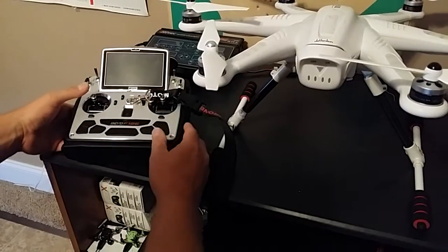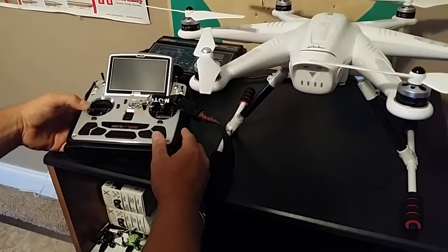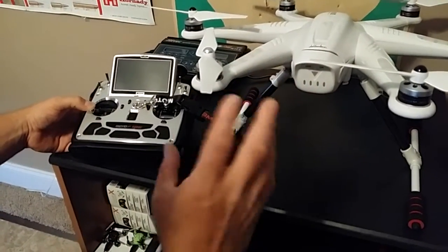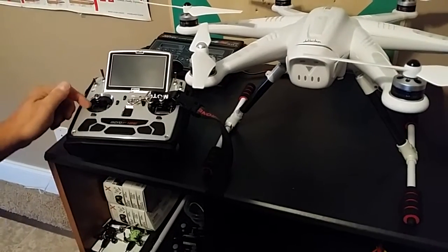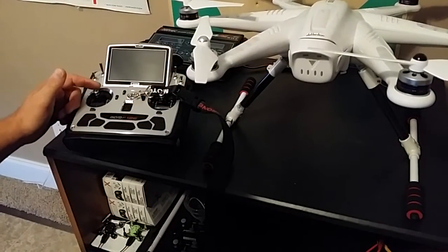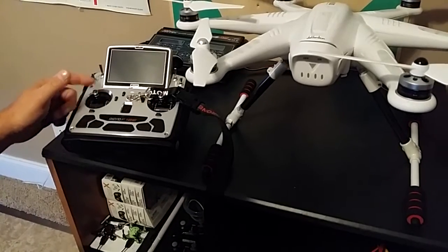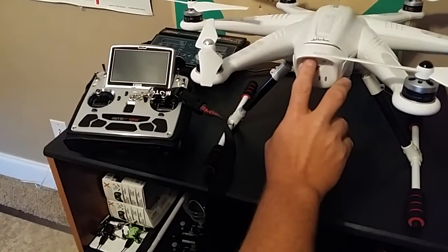You also have to be careful when you're unlocking the motors, because to unlock the motors you pull down into the left, and when the unlock lights come on, if you just let go of the stick it's gonna give it 50% throttle and it's gonna shoot up. So you have to be very careful about that. I don't suggest doing that modification unless you're willing to take the risk.